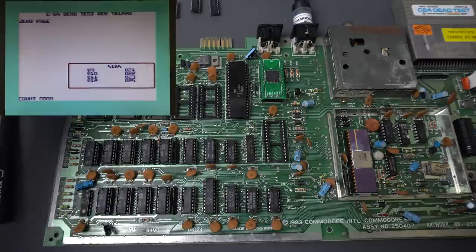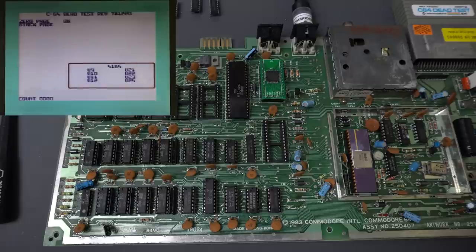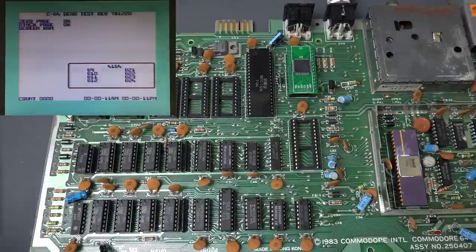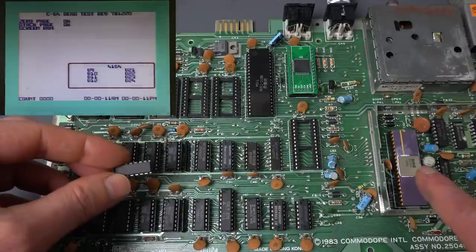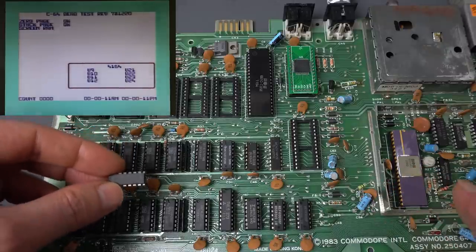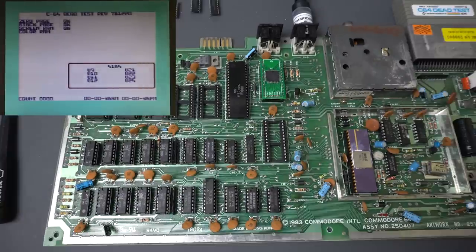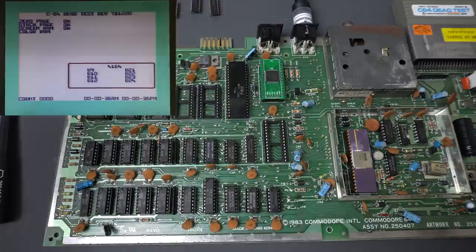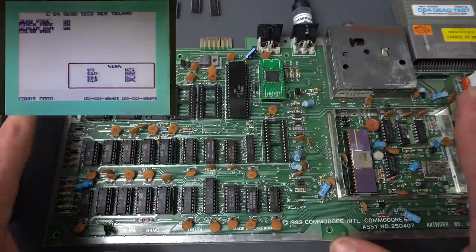So it just did not like my replacement memory, which is just TMS4164 15 nanoseconds. The fact that this RAM passed the test with this VIC chip and it didn't pass the test with the other one still blows my mind. I have not been able to formulate a theory as to why that is even possible. At least after all this effort — as I said, this is the ugliest Commodore 64 repair I've ever done.